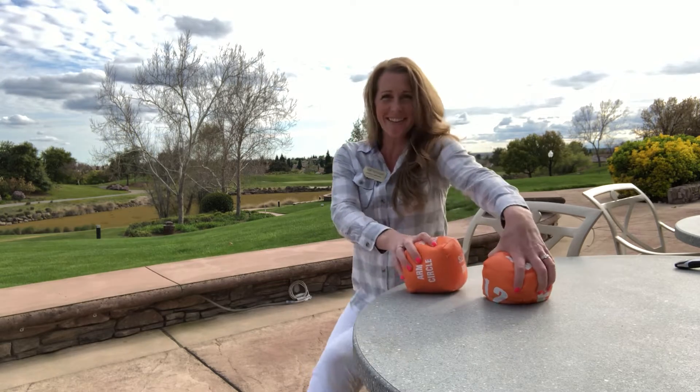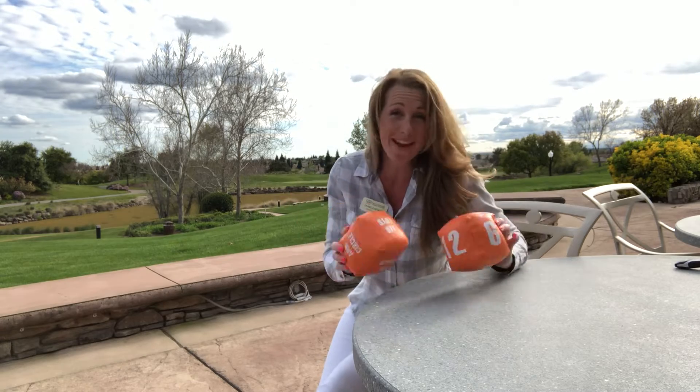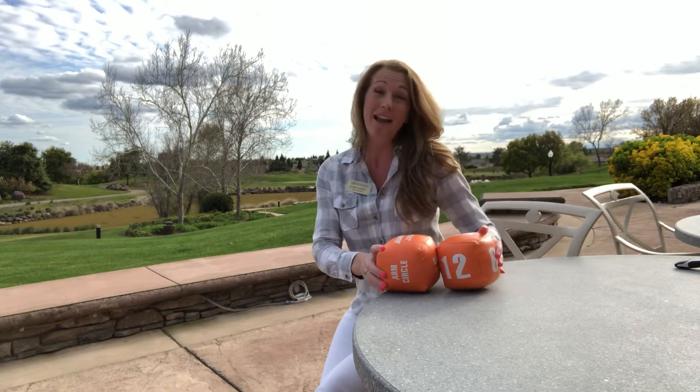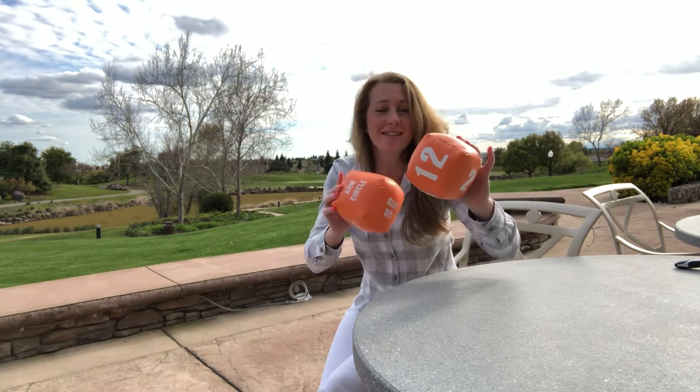Oh hello again Sun City Lincoln Hills. It's Danielle here. Thought of a fun little game that you could make and then play. Well I found these in the closet and in the aerobics room closet, but you can make these so easily.